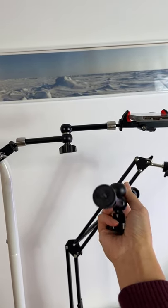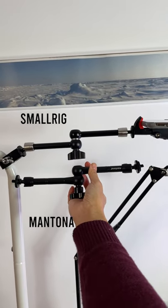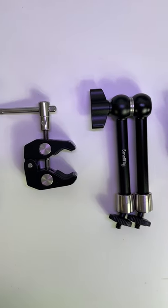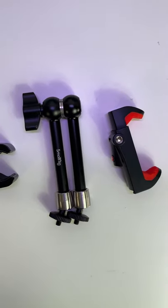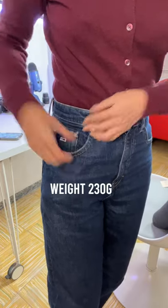As you can see here, this one is from Montana, around the same length. And when you're done with it, you just take it apart and slip it into your pocket — that easy.